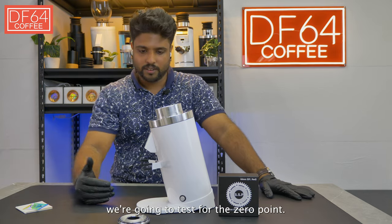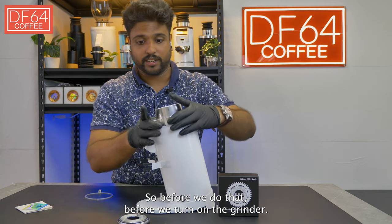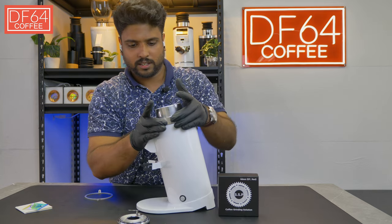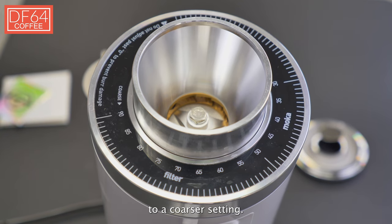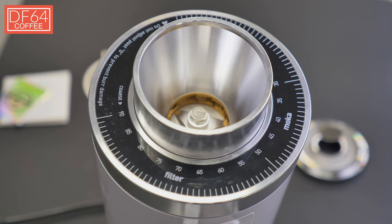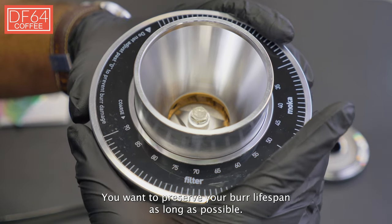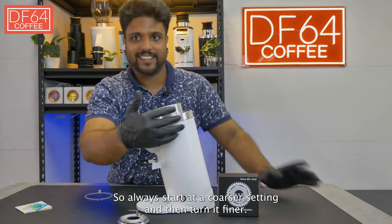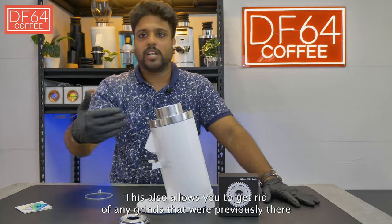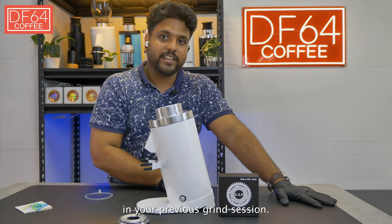Now we're going to test for the zero point. Before you turn on the grinder, turn the collar to a coarser setting. Always remember: never start your grinder at zero. You want to preserve your burr lifespan as long as possible, so always start at a coarser setting and then turn it finer. This also allows you to get rid of any grinds left over from your previous grind session.